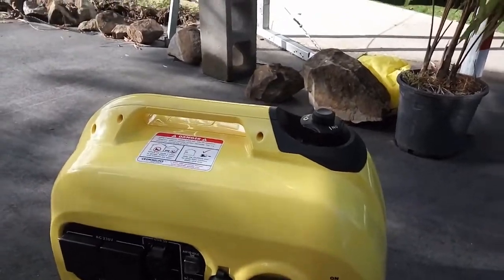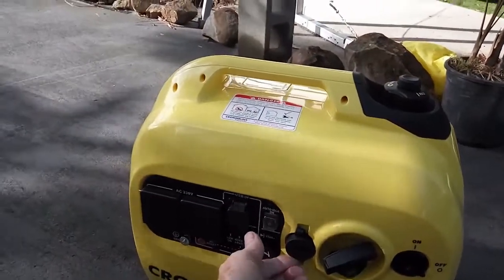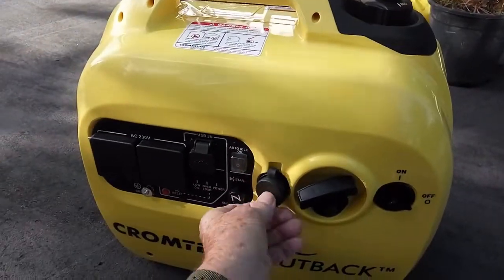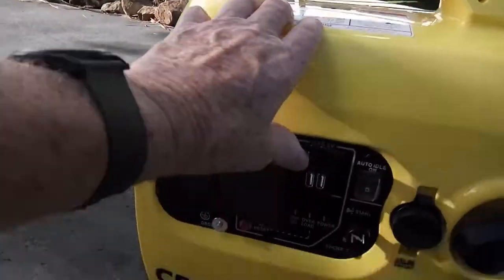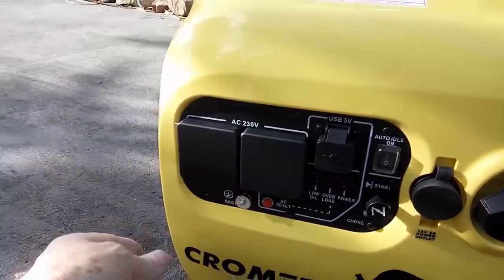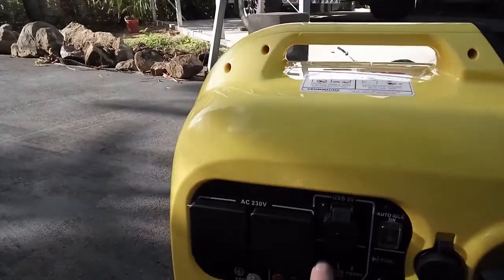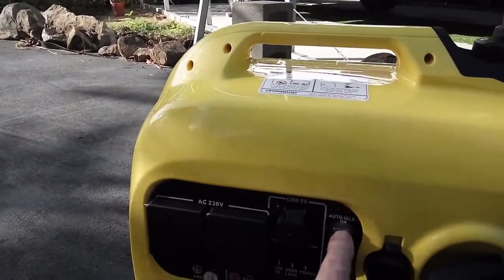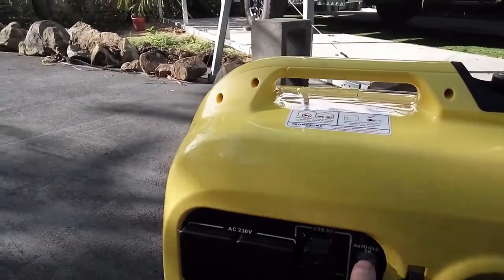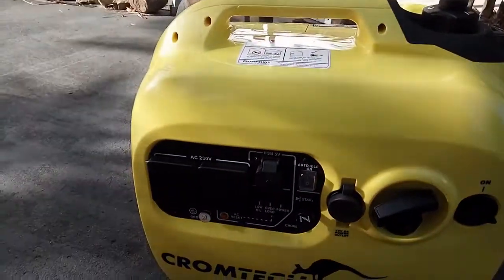There's an on/off switch here. It's got a start rope here, a 12-volt outlet with a nice dust cap on it, and double USB next to it. It's got two 15-amp power points, which is really handy, plus reset buttons and all the necessary stuff. It's got a choke for starting, LED lights on top so you know exactly what's going on, and a rocker switch for auto idle or running at high speed all the time. When you use a lot of power it revs up; when you're not using much, it idles slower.